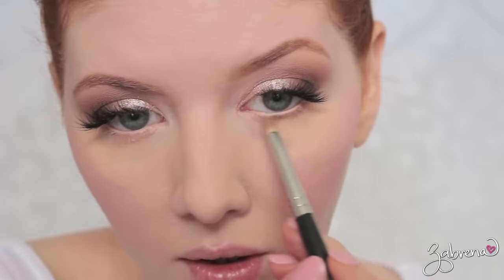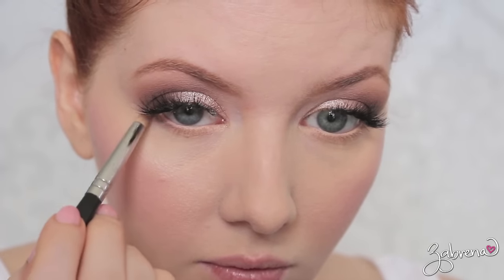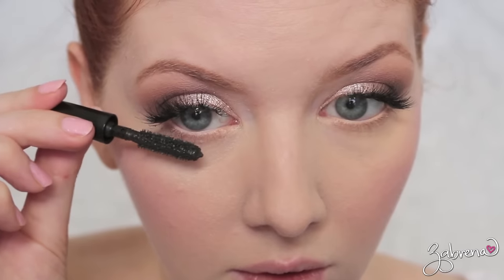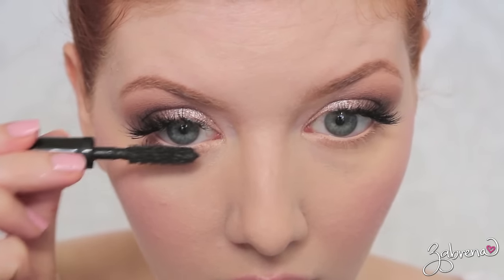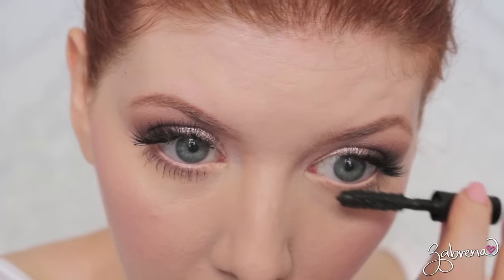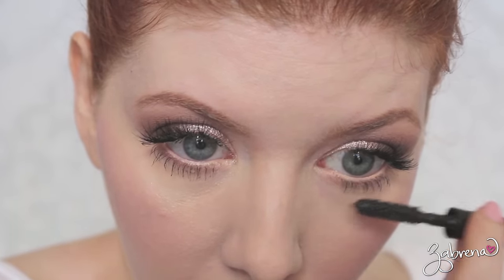I also contoured on the lower lash line with a little bit of Force of Nature from the Tarte Tartelette palette, and finally going back with the same waterproof mascara from Chanel and applying this onto the lower lashes. It is cry-proof, so it will stay there through your entire wedding night.